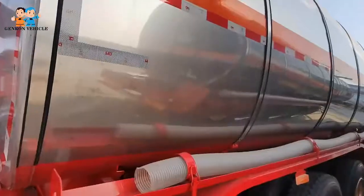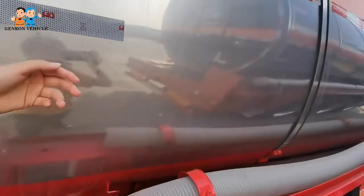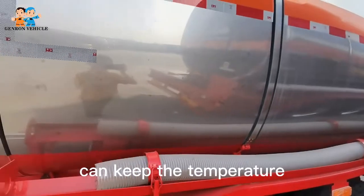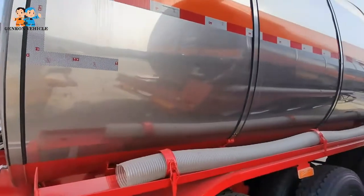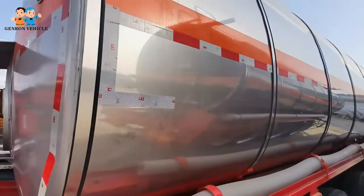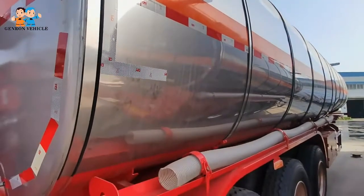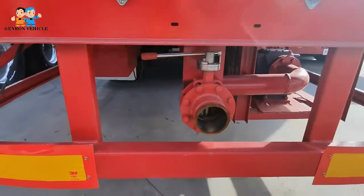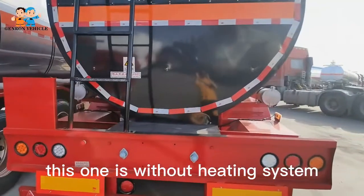Here is the insulating layer, which can keep the temperature. Here is the discharging valve. This one is without heating system.